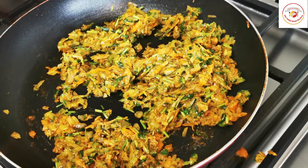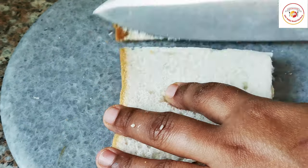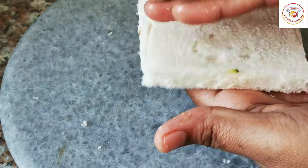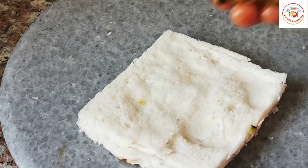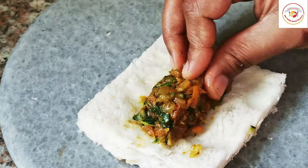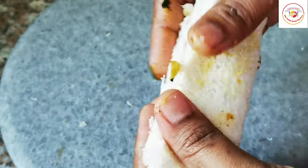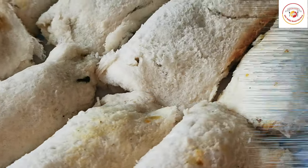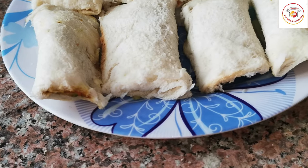Cook the zucchini stuffing on a low flame until done, then let it rest. Meanwhile, take some bread — you can use brown bread or white bread, whatever is available. Take a little water and tap the edges so that when you're placing the stuffing, it sticks to the bread properly. If the edges are not sticking, take a little water in your hand and tap it to close the edges properly.